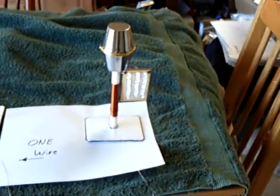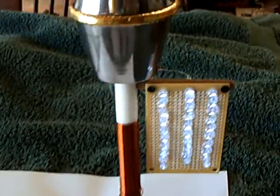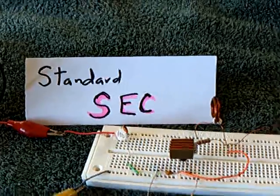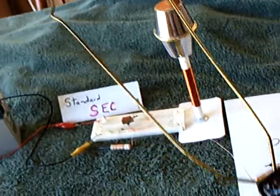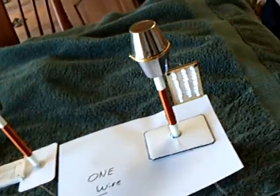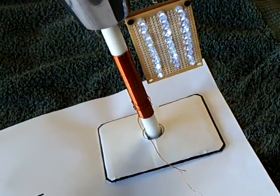Dr. Stifler asked me to try something here to help me understand what's going on. This is a standard SEC running 27 LEDs — just a standard SEC exciter with a 12-volt battery source. What he asked me to do was make a little antenna wand out of a coat hanger and connect it up to an earth ground, which is this earth ground going up the door into the backyard in a stake. And he said, take it over to your SEC, your LEDs, and see if it has an effect when you get it near.